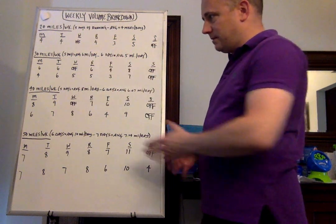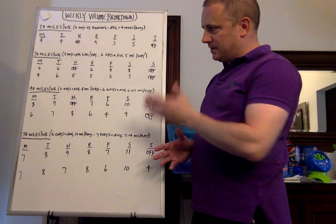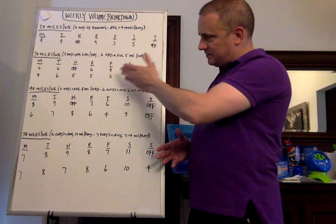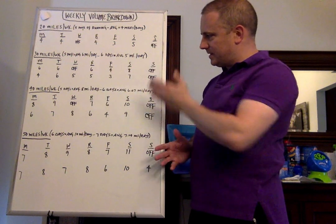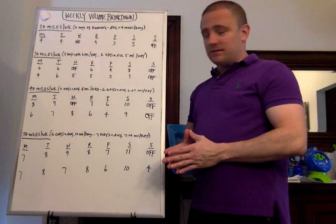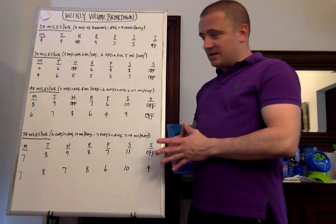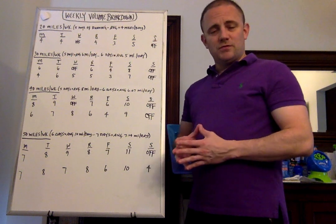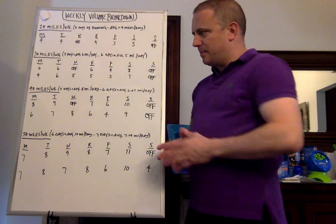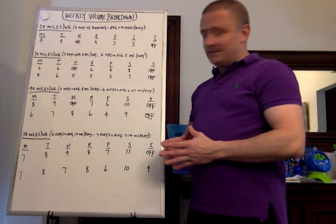Let's go to the next level: 30 miles on a six-day week. Monday: 4 miles. Tuesday: 6 miles. Wednesday: 5 miles. Thursday: 5 miles. Friday: 3 miles. Saturday: 7 miles. Sunday: off. I like to go easy on Friday if it's the day before a long run or a race. I don't like giving off days the day before a workout or a race because it can throw the legs off rhythm. If you're going to give an off day, I would encourage you to give it two days prior to a race or a hard workout.